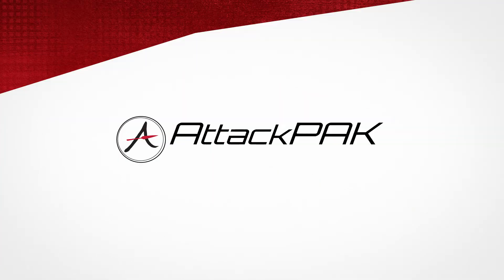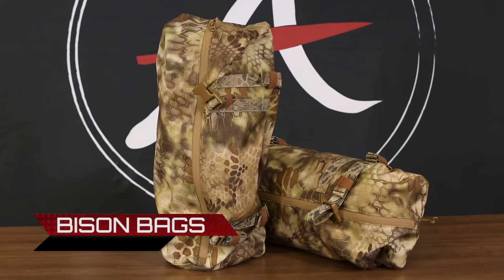Hey guys, this is Nick with Attack Pack. I'm here to talk to you about our Bison Bags. Bison Bags are designed to add capacity to whatever you might be carrying, whether that be an MPC or this Apex Predator Pack.